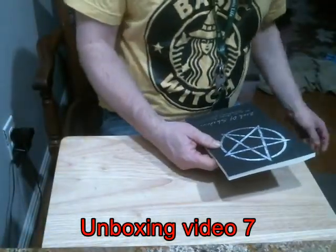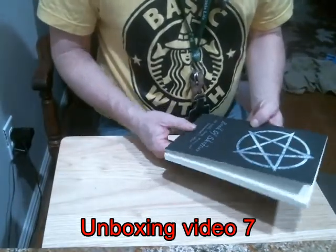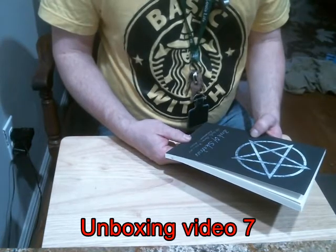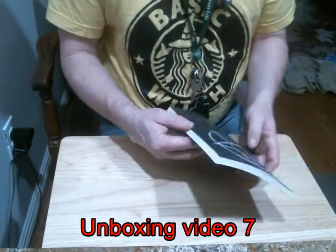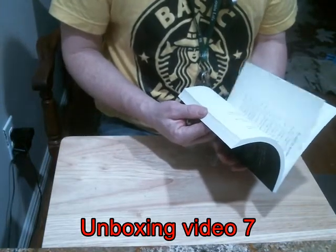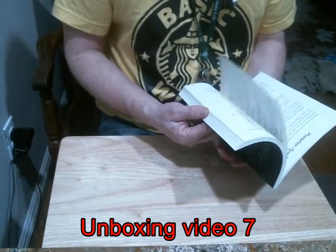I just got a Book of Shadows with 150 spells, charms, potions, and enchantments for Wiccans. Yeah, this is a real surprise for me right here.